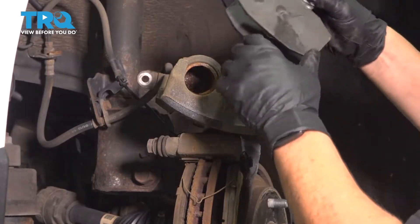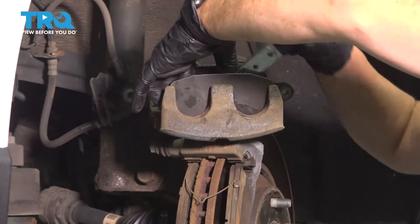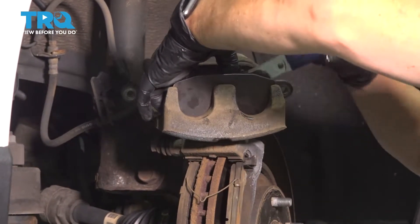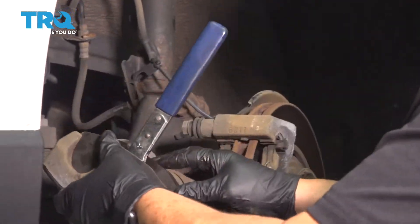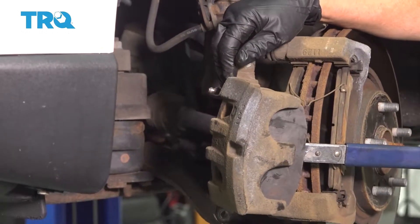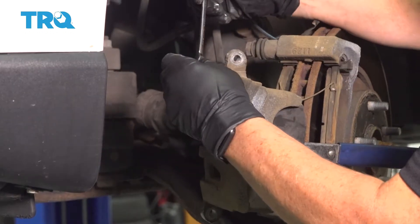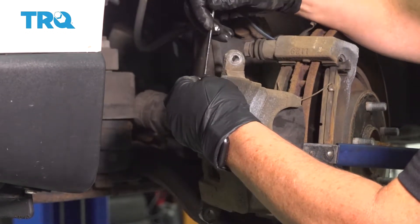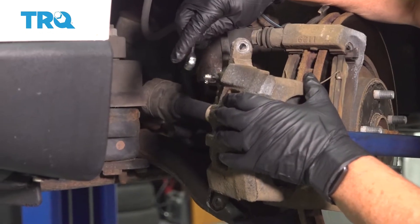Try to do two at the same time. You can utilize the old pad and a pry bar — that way you get even pressure on both pistons. I'm going to put a little pressure on it and then open that bleeder screw. In the old days, we used to leave the bleeder screw closed and push the pistons back, but with an ABS system, now that we have modules involved, we don't want the fluid going in reverse.